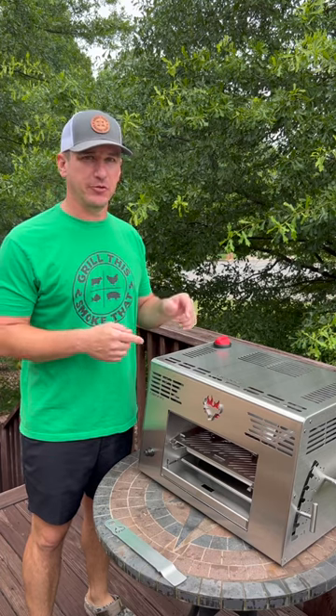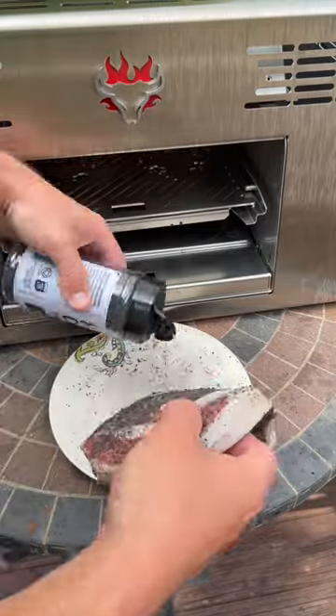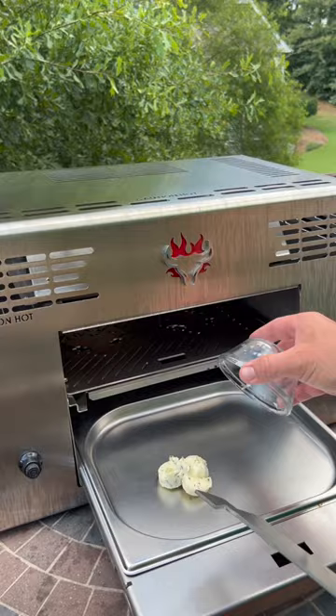I'm going to be cooking steak and shrimp on the Swank. Let's get it. Before we fire up the Swank, we're going to get our ribeye seasoned. I made up some garlic rosemary compound butter earlier today.